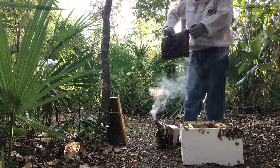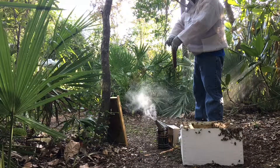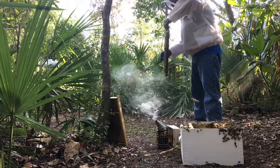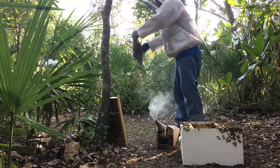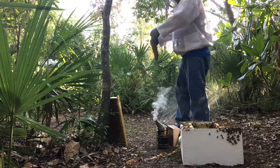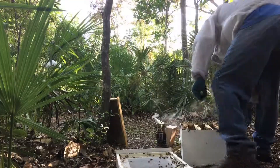The reason I walk out into the woods so far away is in case there are any laying workers or virgin queens — they won't know where the hive is and they'll be left out in the woods. They won't be able to get back, but all the forager bees and some of the younger bees will be able to find their way back to the hive.